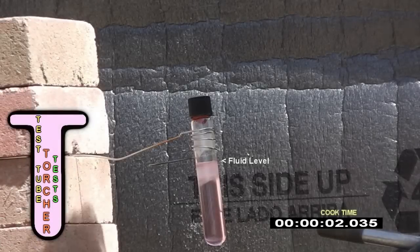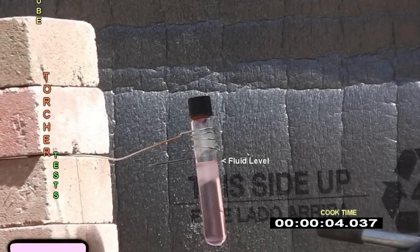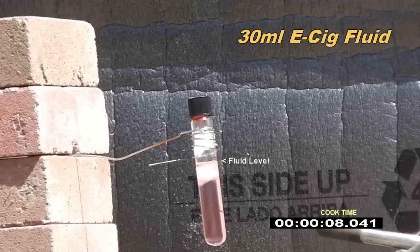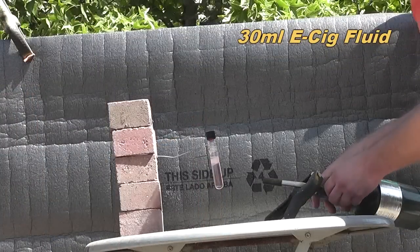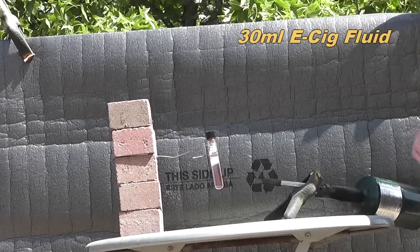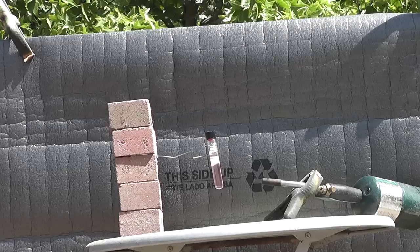Hello everyone, this is Jeff of Tau Flater Mouse. Today we have put 30 milliliters of e-cig fluid in a sealed test tube and we are going to superheat it. This is the equivalent of what I've read of 600 normal cigarettes.